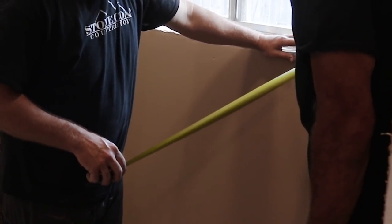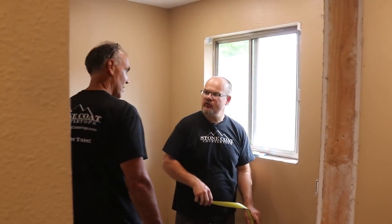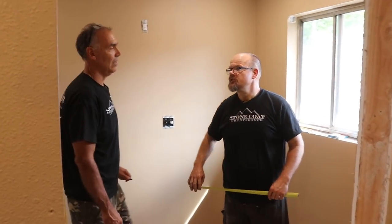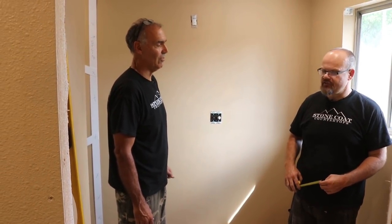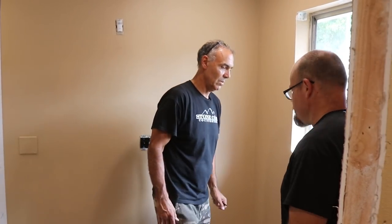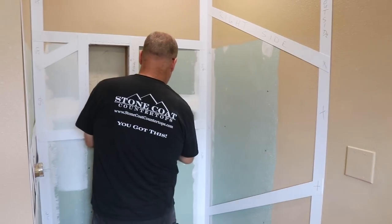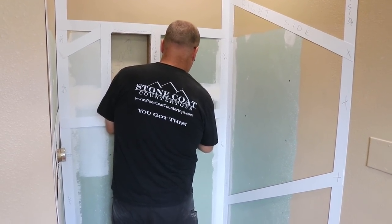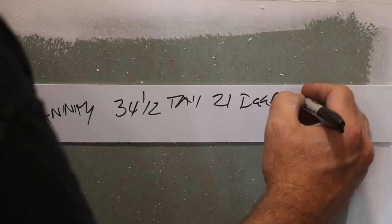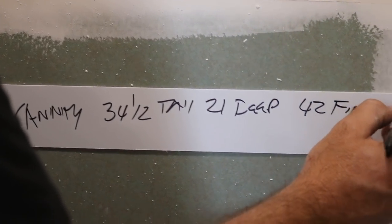Do you want kitchen height on this? Let's go 34 — we'll do kitchen height. That's what they usually do in master bedrooms because those are adults. If it's kids it's going to be 30; if it's a master, 34 and a half. So I'm going to write it down so I don't forget: vanity, 34 and a half tall, 21 deep, and 42 finished width. We're going to draw a picture of it.